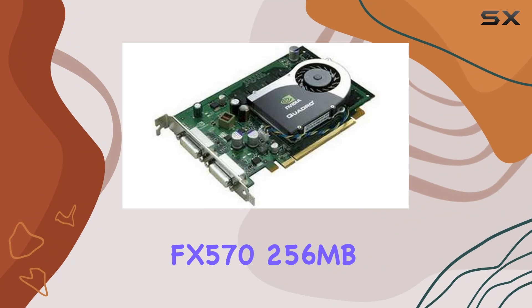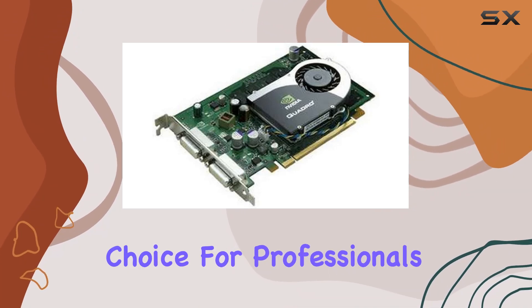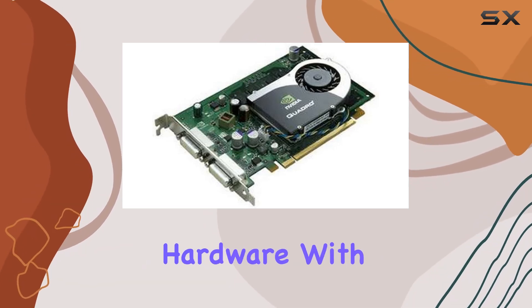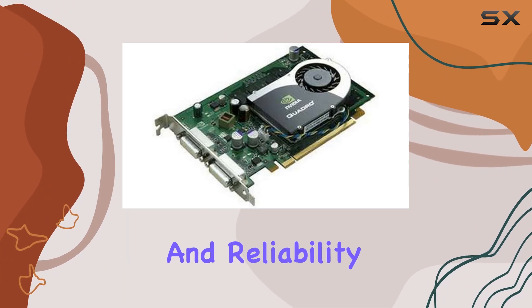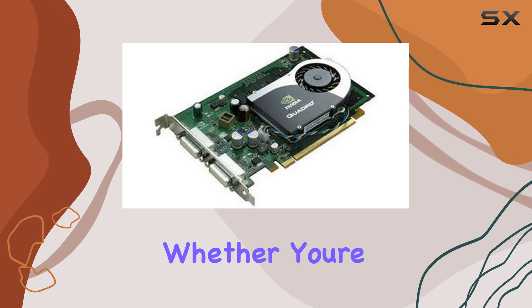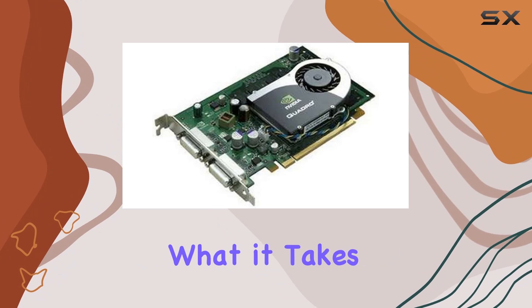Overall, the HP NVIDIA Quadro FX 570 256 megabytes PCIe card is a compelling choice for professionals who demand nothing but the best from their graphics hardware. With its potent combination of performance, compatibility, and reliability, it's sure to become an indispensable tool in your creative arsenal, whether you're a designer, engineer, or content creator.